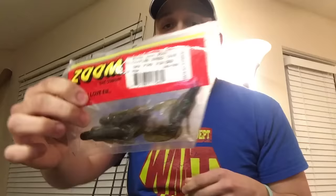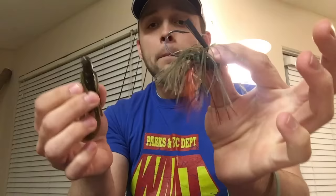This one is a green pumpkin, purple and green color — there's purple and green flake in there. Really awesome. I'd probably cut it down a little bit. But the first way I'm going to show you is called threading. So what you're going to do is take your jig, flip it upside down, just to get that skirt out of the way.